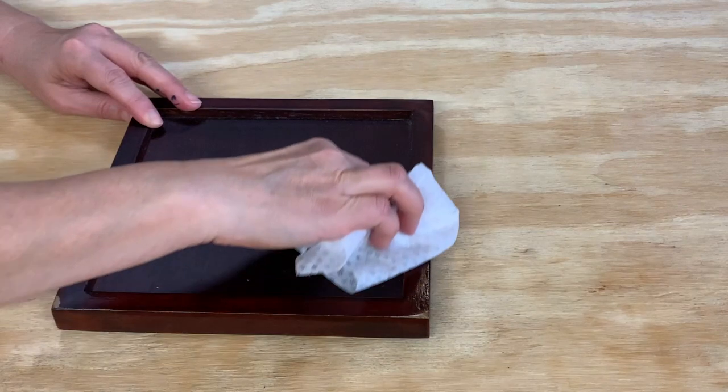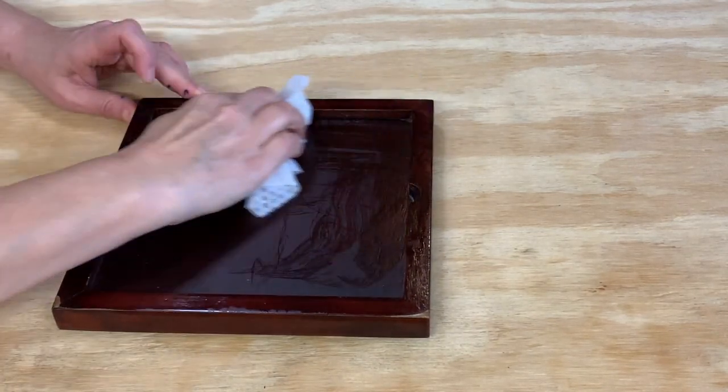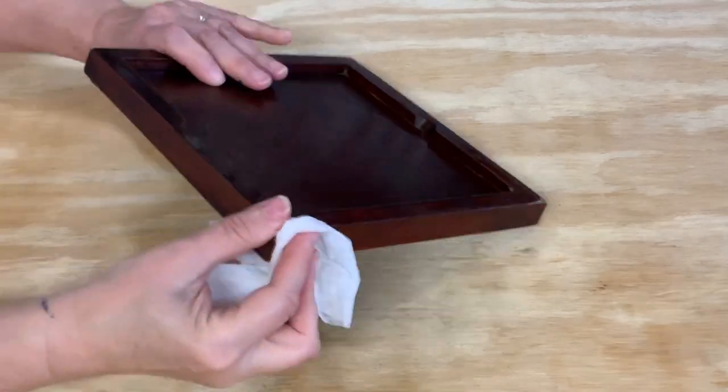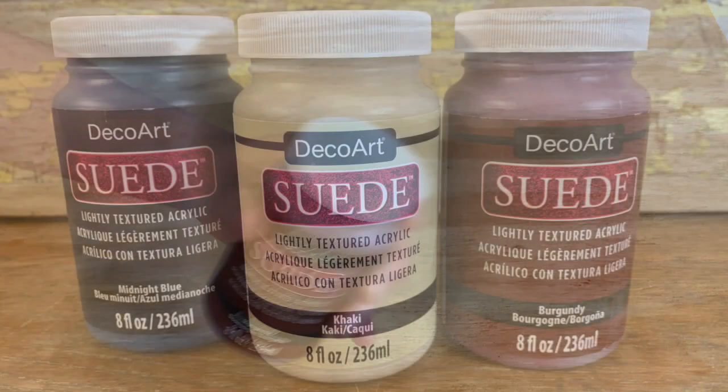Here are a few tips to help you get started with your own upcycled project. No prep is needed — all you need to do is clean the item. Depending on how dirty it is, you can just wipe it off, use a disinfecting wipe, or spray cleaner on a cloth. No other prep is necessary. Make sure you shake the jar well before painting.